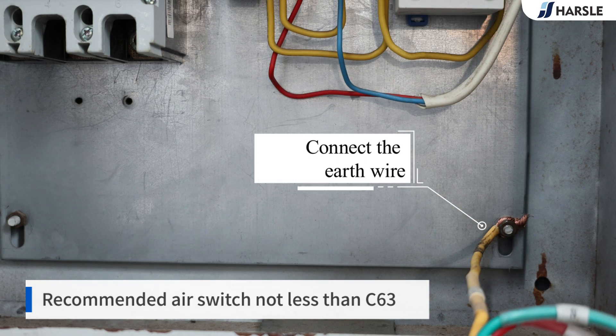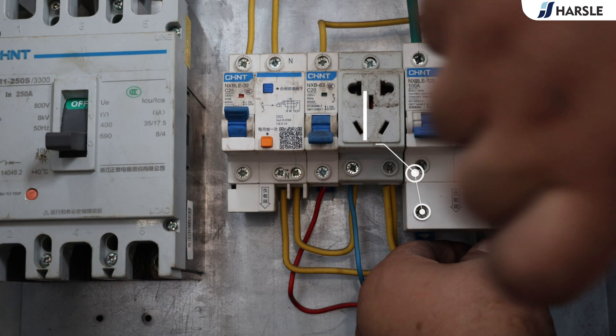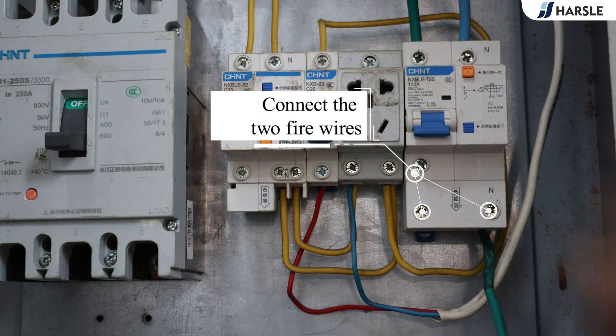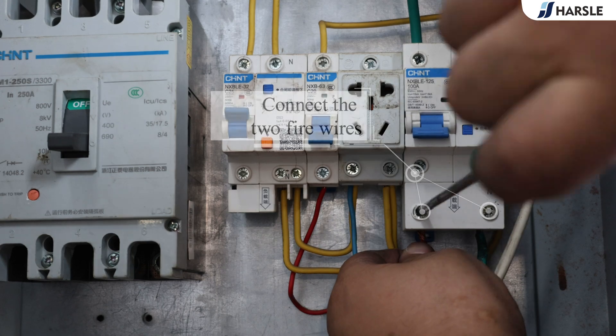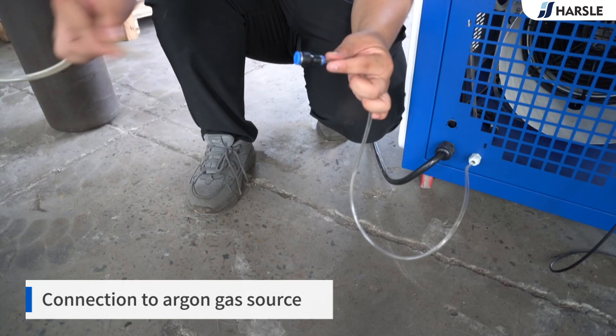Connect the earth wire. The recommended air switch is not less than C63. Connect the two fire wires. Open the external air switch, then open the air switch on the machine.